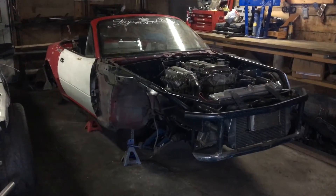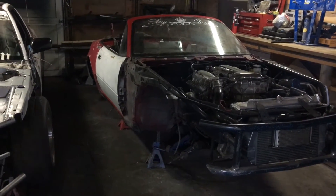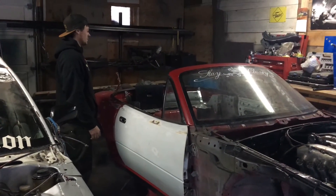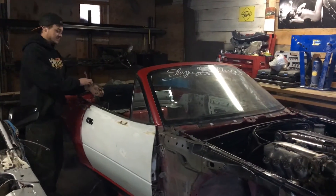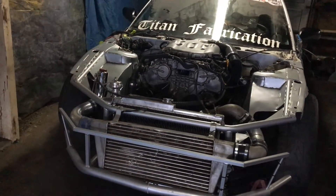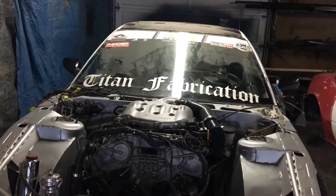I'm thinking of doing a crazy cage on it — it's a roadster with no top, so it's going to be a rag top. Something Mad Mike style, along those lines — but that's all in due time. For anyone watching, Jesse does all the cage work, all the tube work, front end — everything on his cars. He runs a fabrication shop called Titan Fabrication, if you haven't figured it out by now.